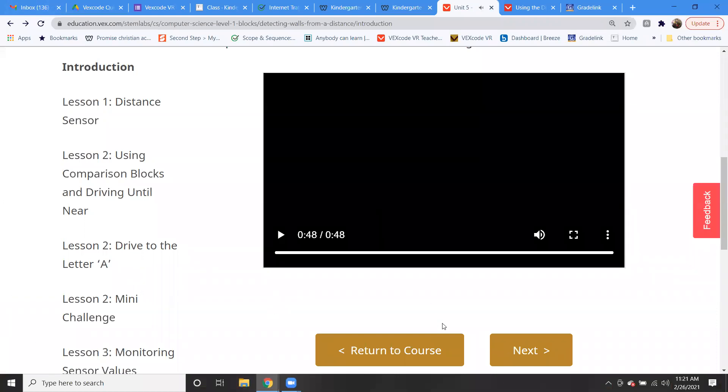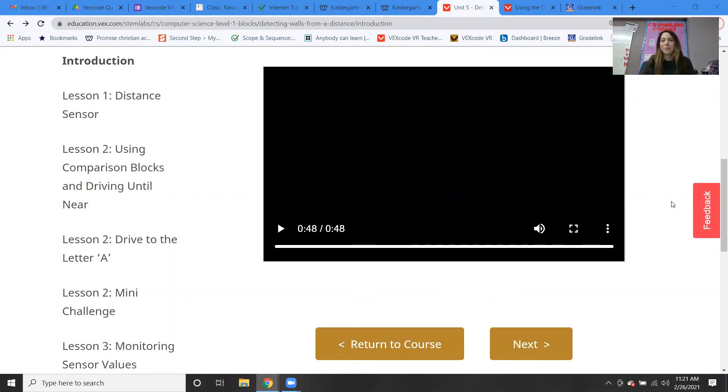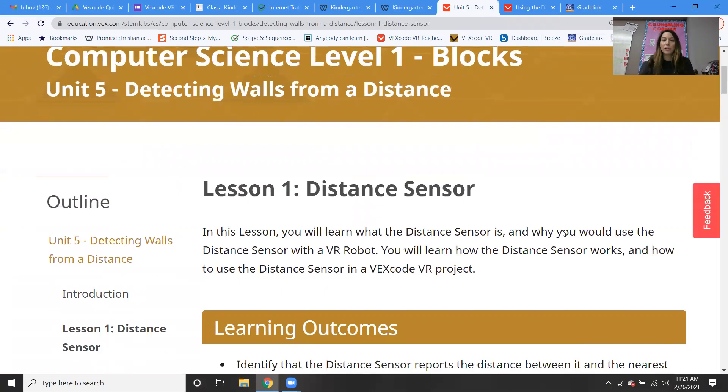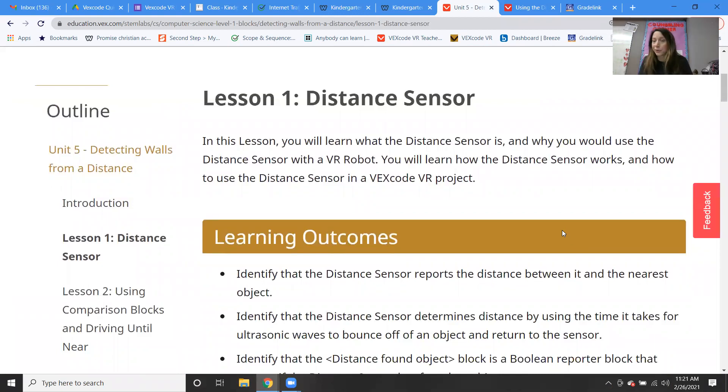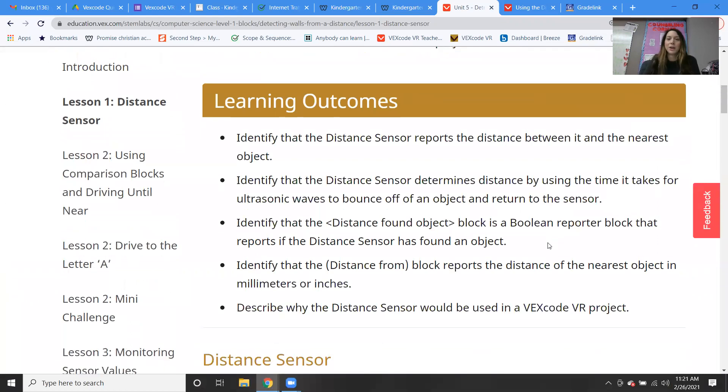Using information you learn about the distance sensor, you will get the chance to apply your new skills to solve the wall maze challenge without bumping any walls. The VR robot will use the distance sensor to navigate through the wall maze playground. Hopefully you guys are excited. We're going to navigate the wall maze using a distance sensor, but first we have to learn what a distance sensor is and how it works.